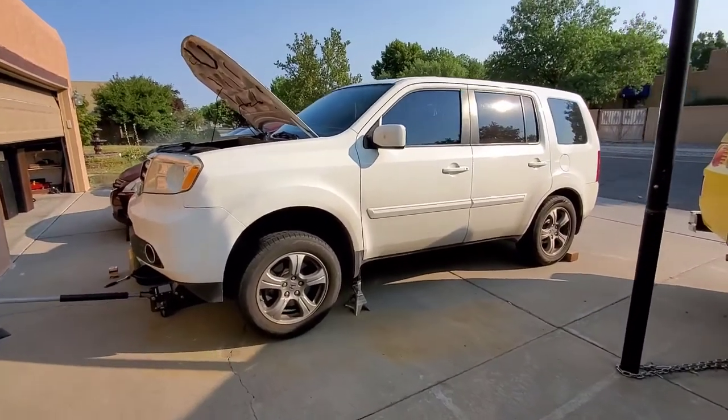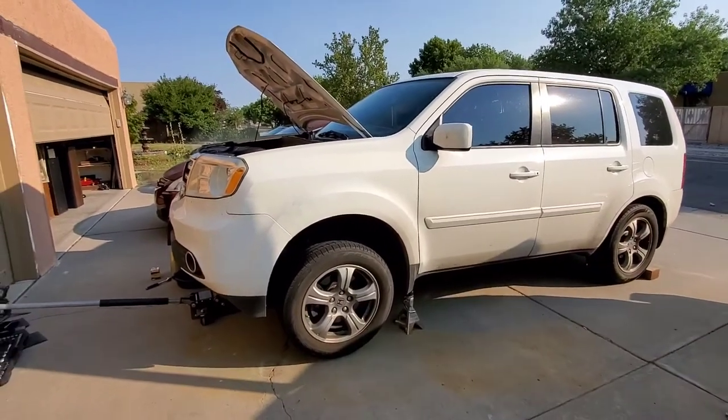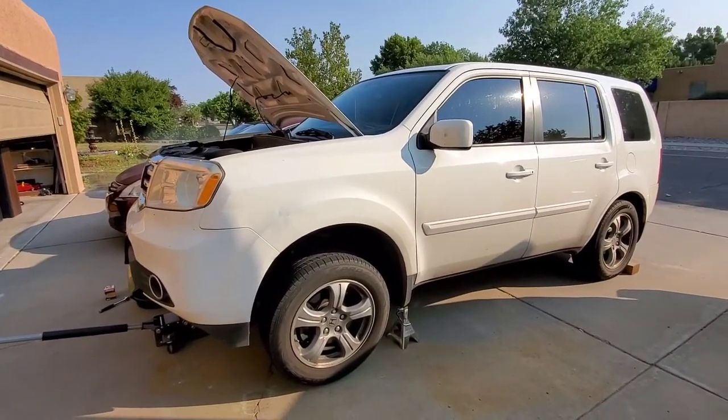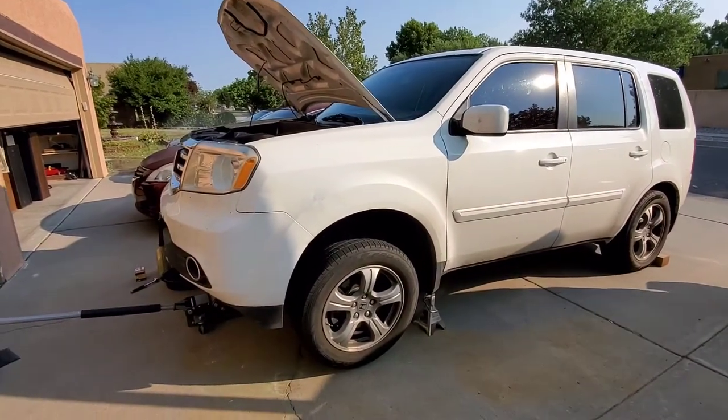Good morning. We are working on a 2015 Honda Pilot SUV. We're going to be changing out the oil and oil filter. I'm going to be doing it myself of course.